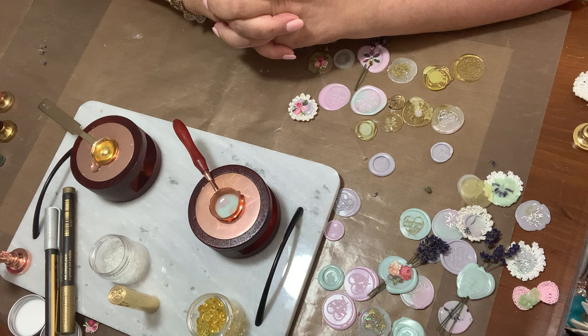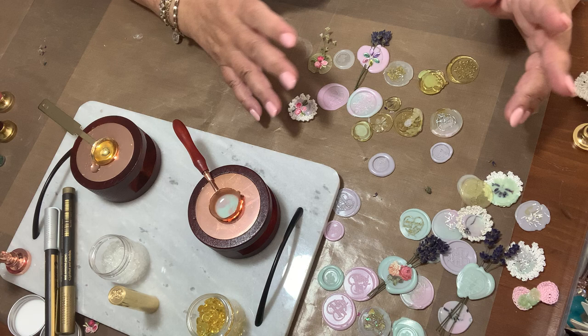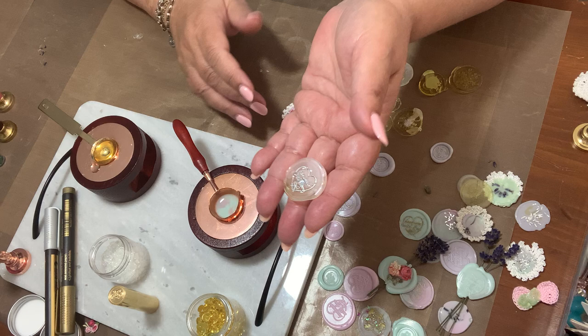Hello everyone and welcome to my channel. I'm here today to show you how I did some of my stamping. A couple of weeks ago I received a package from Press Buyer and I've been playing with it, as you can see, and I'm going to show you how to do this.